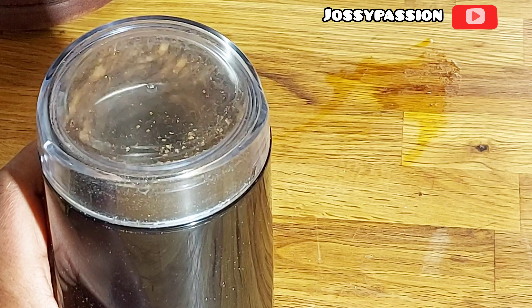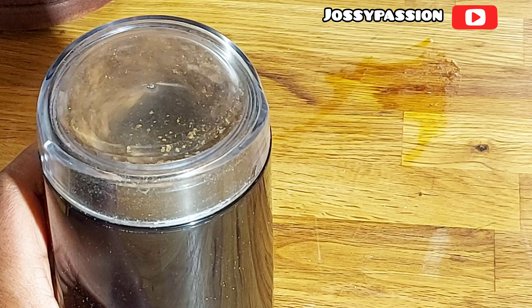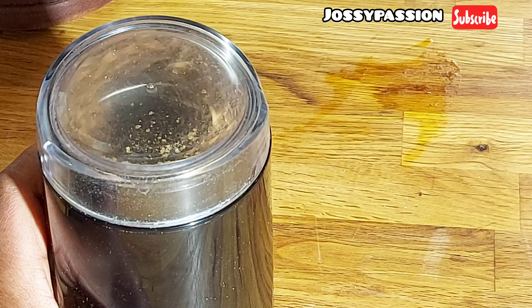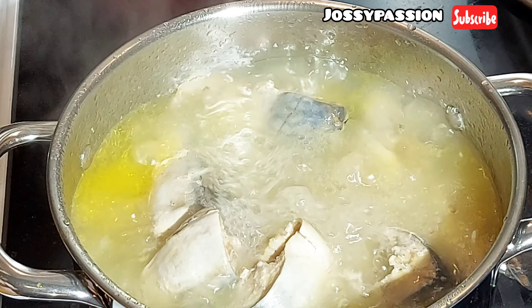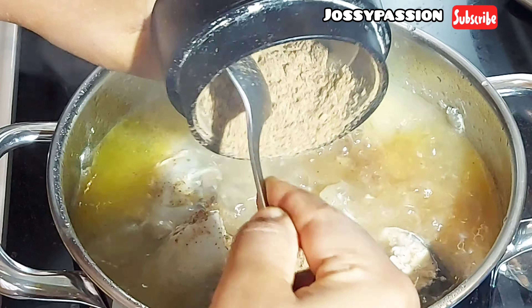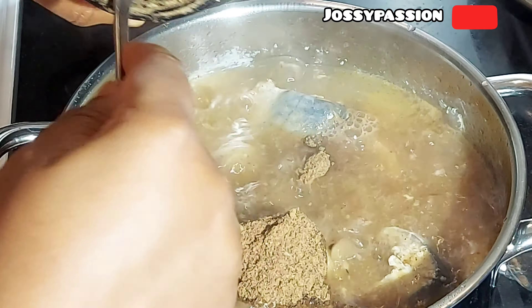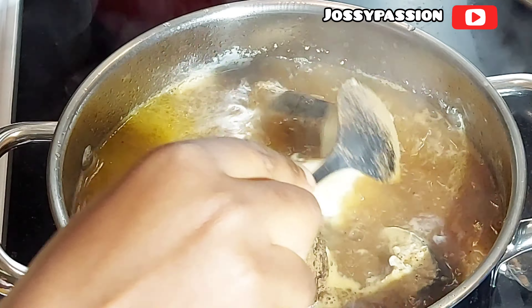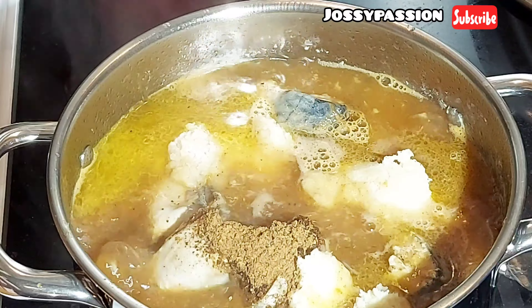I'll be blending some kubep seed — that's oziza seed — some Cameroon pepper, and some ogiri. I'll make sure to put all the ingredients in the description box below, so feel free to check it out. Once I'm done, I start adding everything into the pot. It's been cooking for almost 30 minutes now, so I'm adding the blended oziza seed, ogiri — that's the locust beans — and the Cameroon pepper. You can use any pepper of your choice.